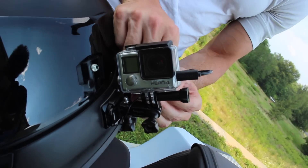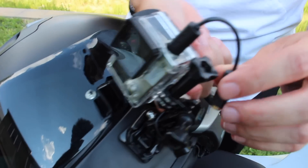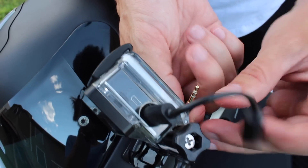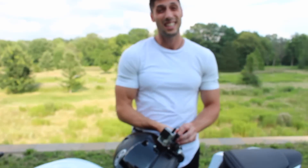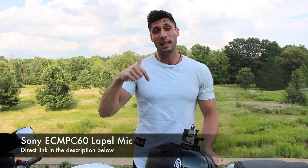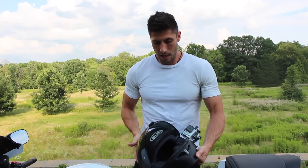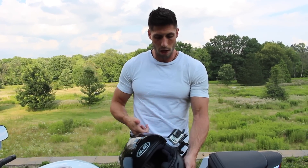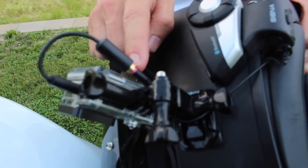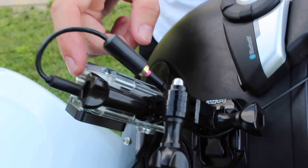The next thing you're gonna need is some sort of microphone. The reason you need the adapter is because the GoPro doesn't have a 1/8-inch jack for a microphone. I tried probably six or more different microphones and this is my favorite — it's the Sony ECM C60 or something like that, it'll be linked in the description. It's a lavalier lapel mic, and all I did was run it completely into my helmet. This is where it plugs into the adapter and then into the GoPro.